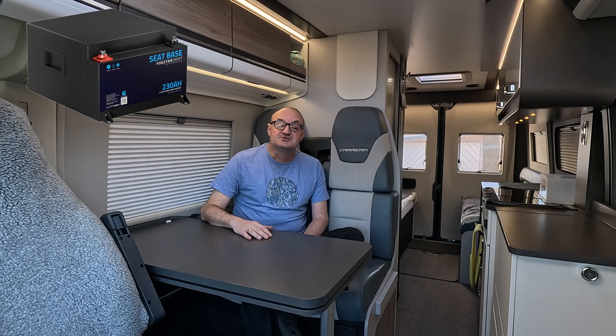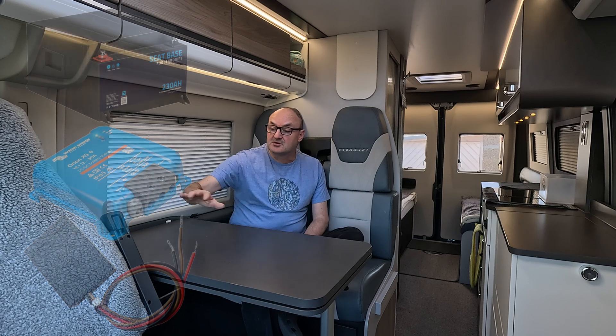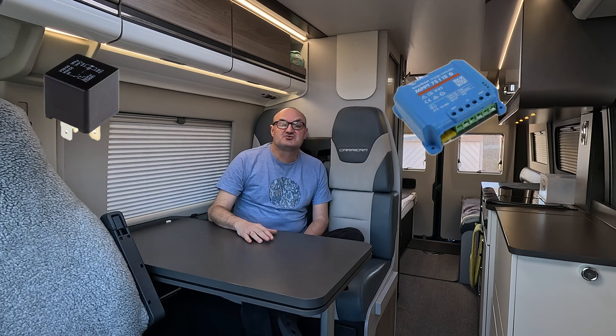Welcome back. In this video we're going to be fitting a Fogstar Seat Base 230 amp hour lithium battery, a Victron Orion XS 50 amp DC-DC charger, a Van Bits Battery Master — that's going under the driver's seat in the B-pillar — we're going to be fitting a relay, and in the cupboard at the back we're going to be fitting a Victron MPPT solar controller.